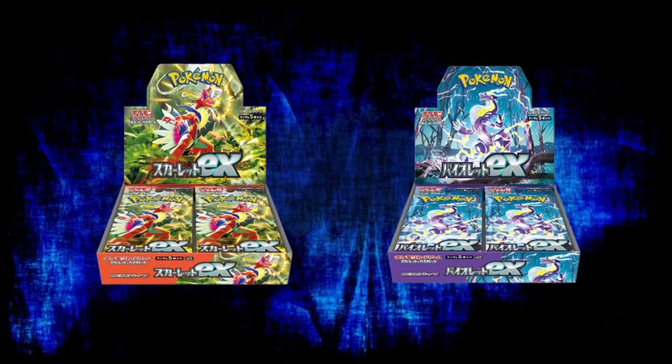Today I want to give you some information that will hopefully help you avoid getting scammed when buying the new Scarlet EX and Violet EX Pokémon cards, and I'll also explain exactly what you should be seeing out of your booster boxes and what the pull rates should be.